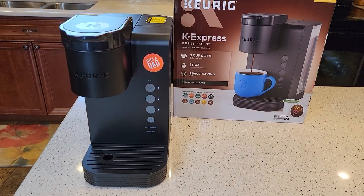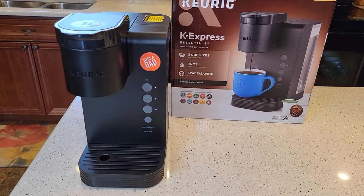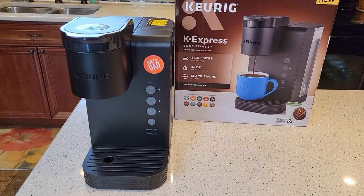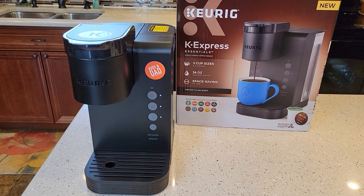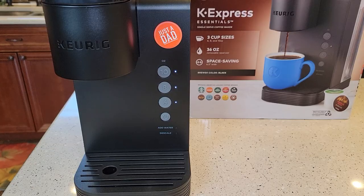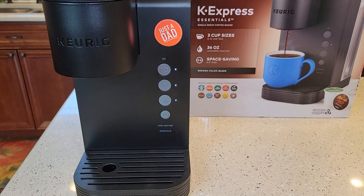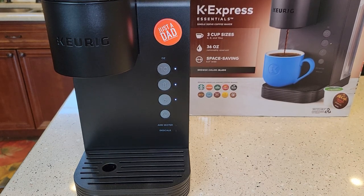Hello everyone, this is Just a Dad. Today I'm going to show you how to turn the high-altitude setting on and off on this new Keurig K Express coffee maker. This just came out and is sold exclusively at Walmart. So if you live someplace like Denver at a really high elevation, they want you to put this in a high-altitude setting.